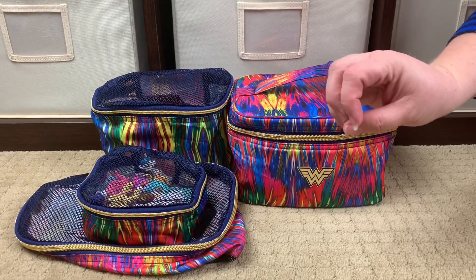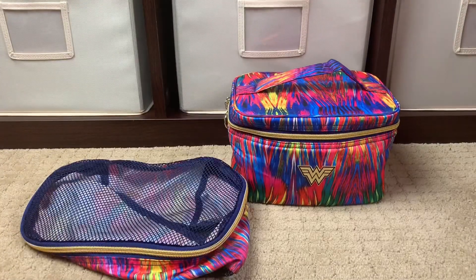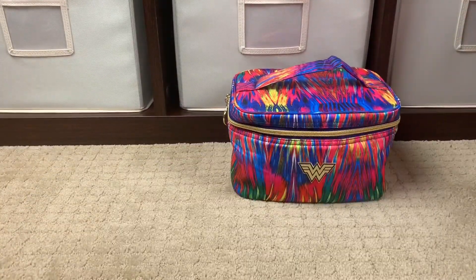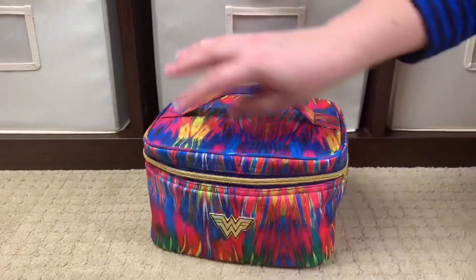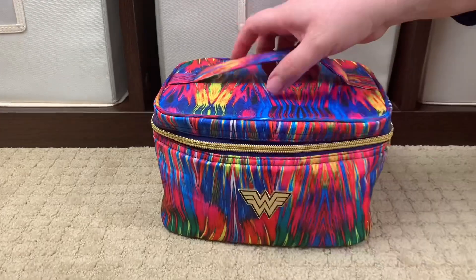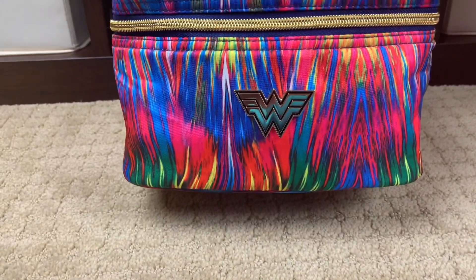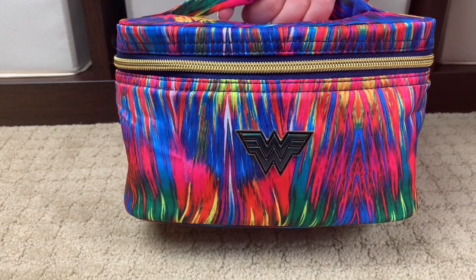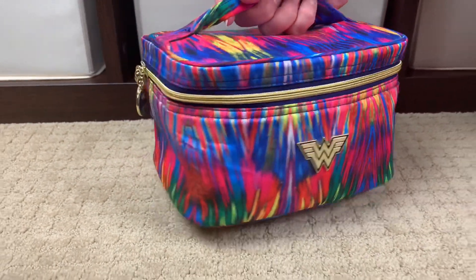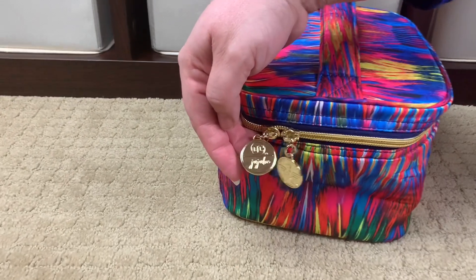I'm going to go ahead and move this stuff out of the way — I want to talk about the Be Ready first. The first thing before we open it up: I want you to get a really nice good look at the logo. It's gold hardware and it's the Wonder Woman symbol — really cute. Let's take a look at the zipper pulls: one side says DC and JuJuBe.